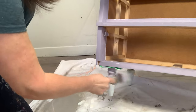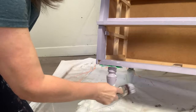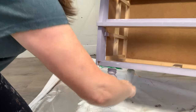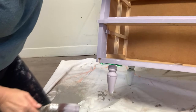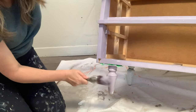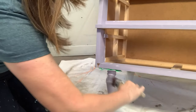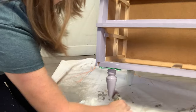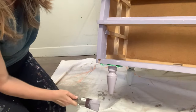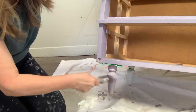I also used my slap-it-on technique to paint the beautiful little feet, which was a lot of fun — you can do that with the oval brush as well. Slapping it on is a great way to apply paint to any oval surface like spindles, legs, arm chairs, or rounded feet, and it will leave no brush marks. I have a full tutorial on the no-brush-marks slap-it-on technique which I'll include above and in the description below.